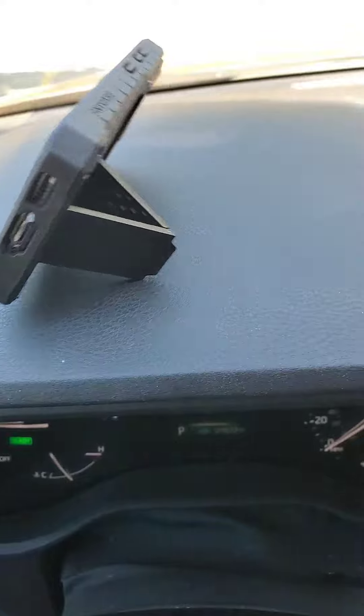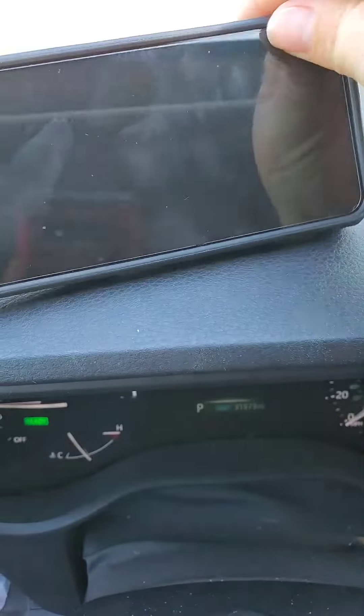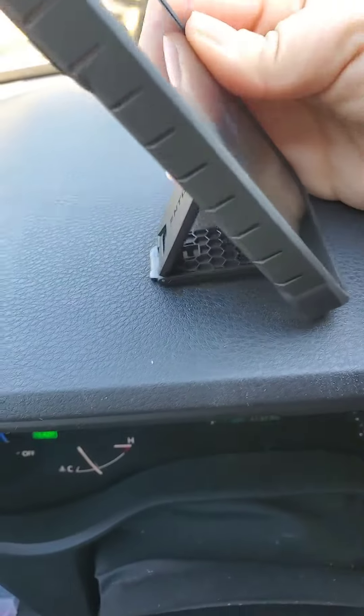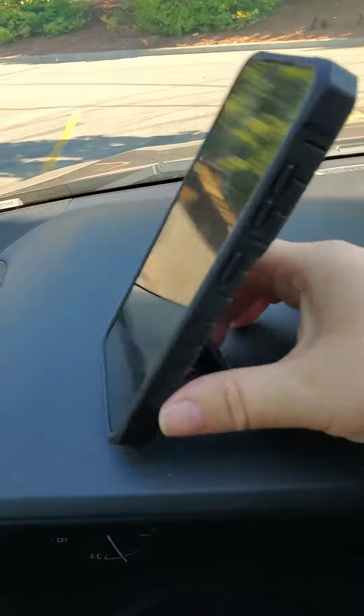There is also a kickstand, so on a flat surface it will allow you to position your phone horizontally or vertically, so that you can use it for recipes, watching YouTube, or just watching a quick show.